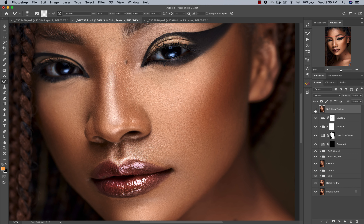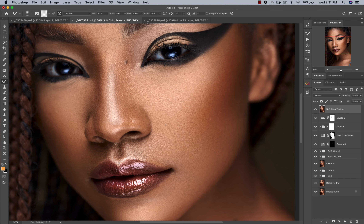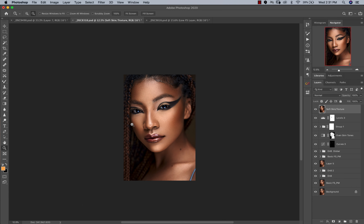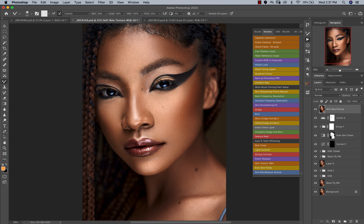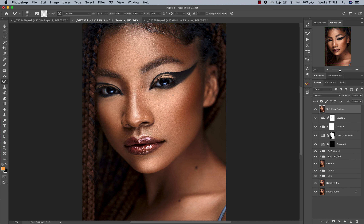After doing my liquefy I ran my soft skin and reduced texture action. You can see how pronounced the textures were before — just really in your face — and after, the textures have reduced and are a lot softer. I removed the effect from the eyes and hair. If you have my actions panel, all you have to do is click 'soft skin and reduce texture' and it'll work for you.